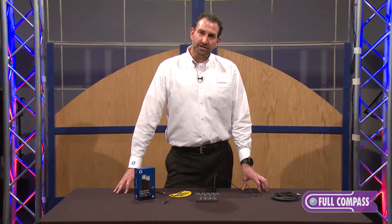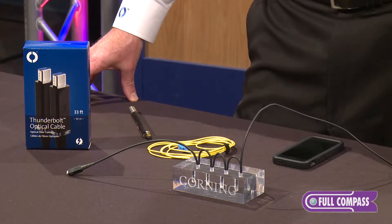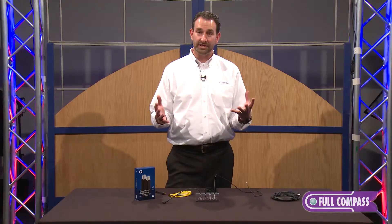So what I'm here to talk to you today about is Thunderbolt and USB optical cables. But before I do that, I just want to talk to you about Corning in general.